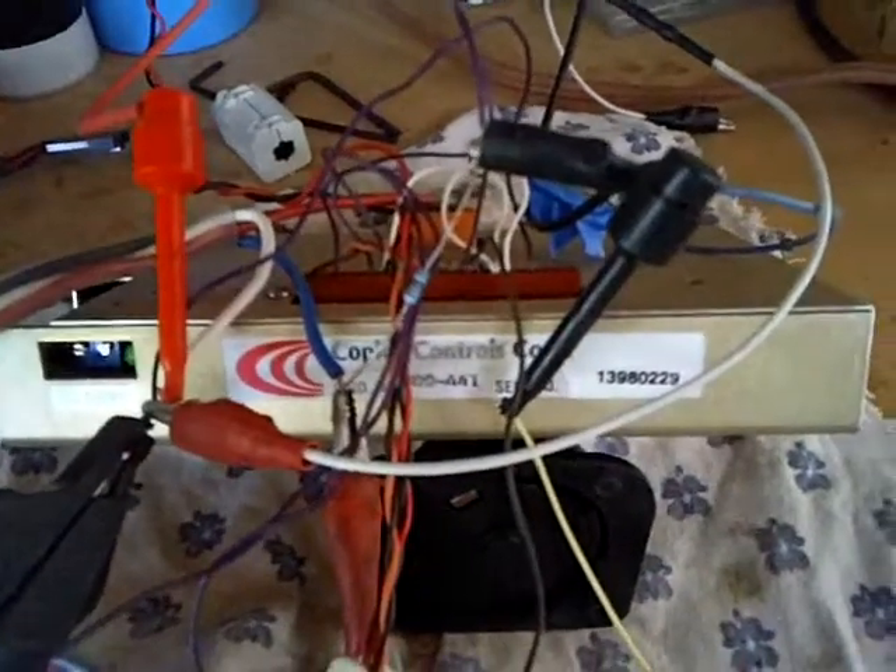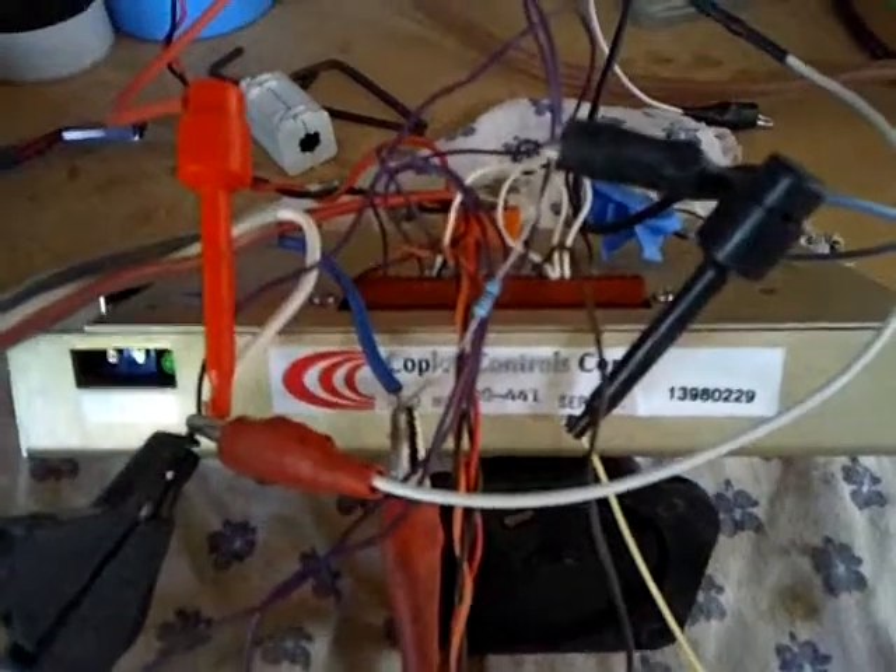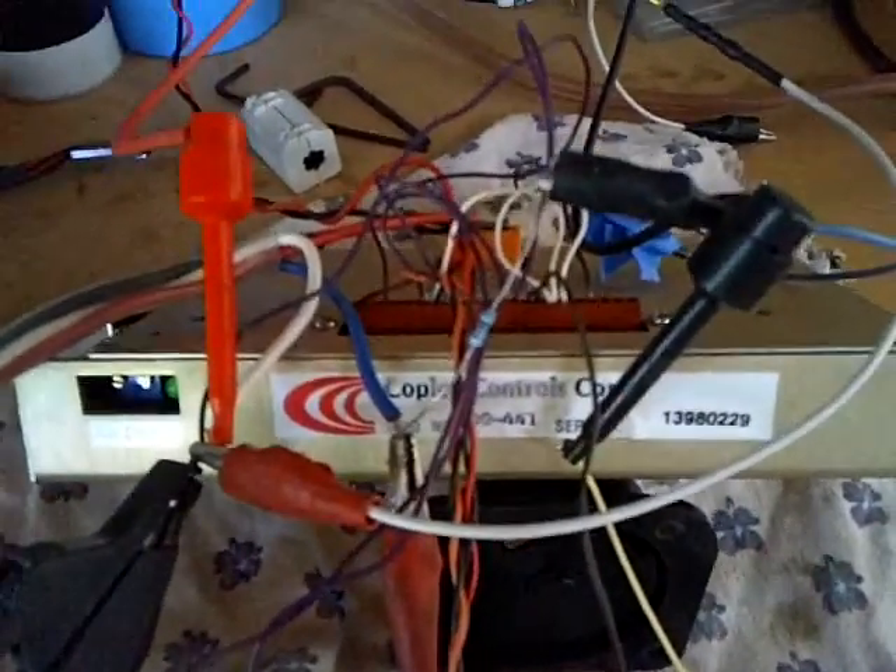This is a little demonstration of the Copley Controls 800-441 servo amplifier, also known as the model 303. It's currently hooked up to a 36-volt power supply.